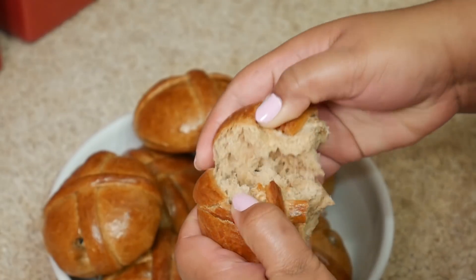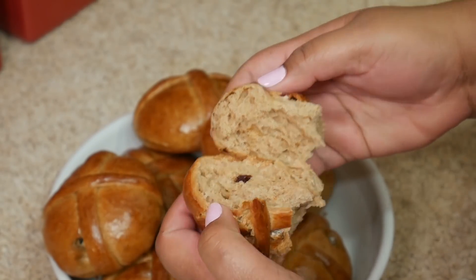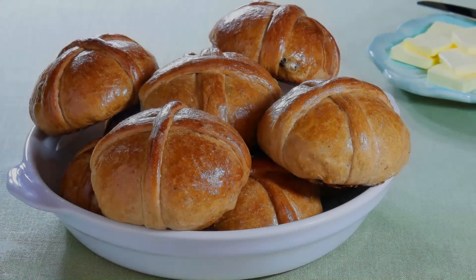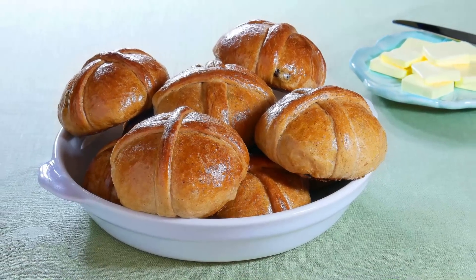This bun came out exactly how I wanted — it's so pillowy soft. I hope you give this recipe a try. Thank you all so much for watching and don't forget to subscribe to my channel. Bye!